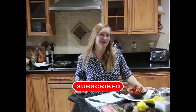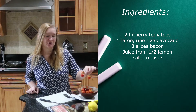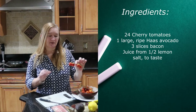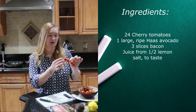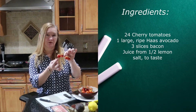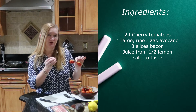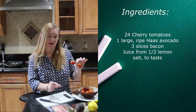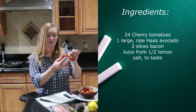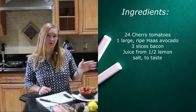For your ingredients today, it's only five ingredients. The first ones are some cherry tomatoes. I like to get them in the produce section on the vine — they tend to be more round. You don't want to get the ones that are grape-shaped or pear-shaped; they're just not going to stand well on a platter. Get the ones that are nice and round and you'll need about 24 of them.